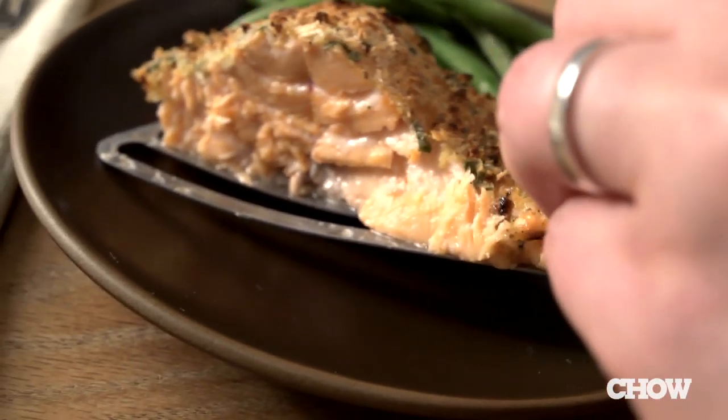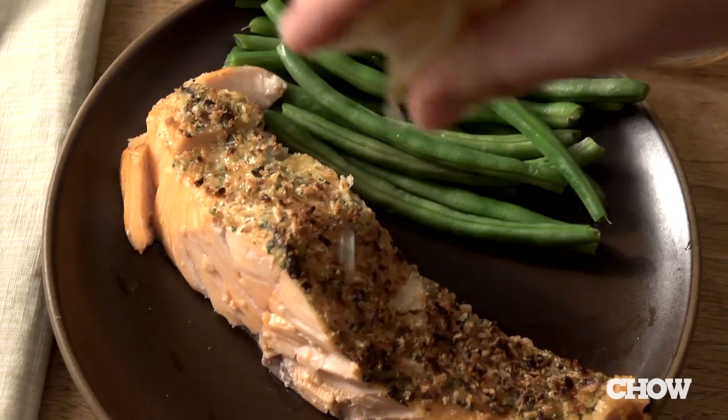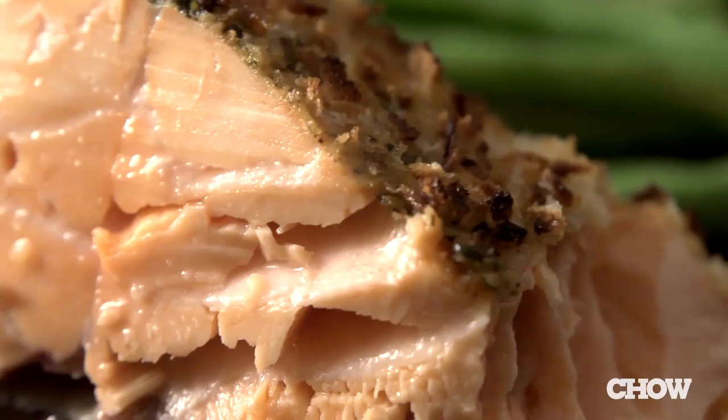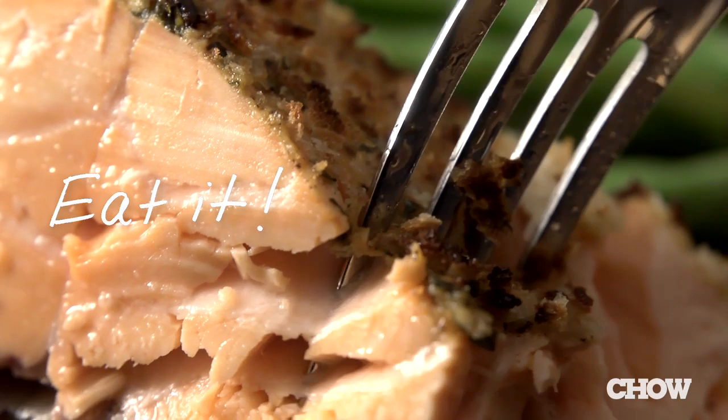Salmon is such a flavorful fish, and this recipe really complements it. You get all the flavor from the mustard, the crunchy panko breadcrumbs, and the fresh parsley without overpowering the salmon flavor at all. And that's it — the easiest way to cook salmon.